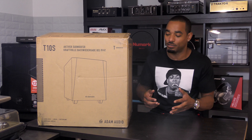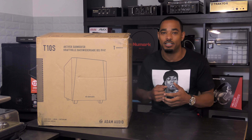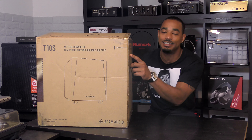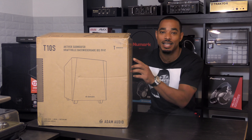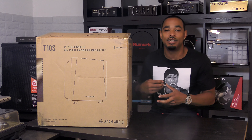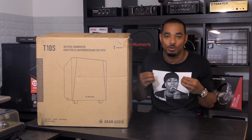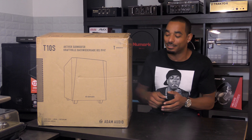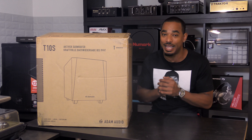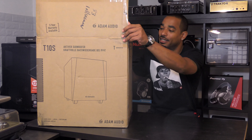For producers or DJs that want a little bit more bass and a little bit more punch in their mix, this is where something like this comes into play. This is the T10S — a 10-inch active subwoofer, just for your bottom end. When DJs and producers are looking to expand on that bass or get more boom on the bottom end, this pairs perfectly with their T7V and their new T8V monitors.